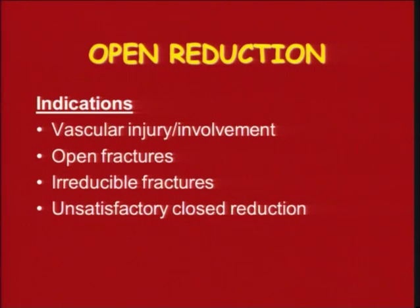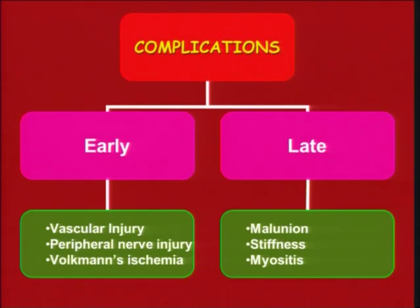Open reduction may be required in cases of vascular injury where vascularity of the distal part is not good, for open fractures, for irreducible fractures, or where you are not satisfied with your closed reduction. Early complications include vascular injury, peripheral nerve injury, and Volkmann's ischemic contracture. Late complications are malunion, stiffness, and myositis.